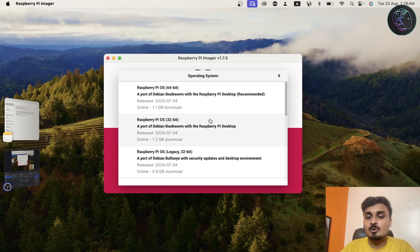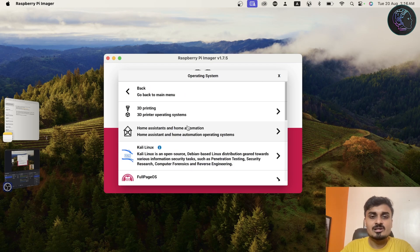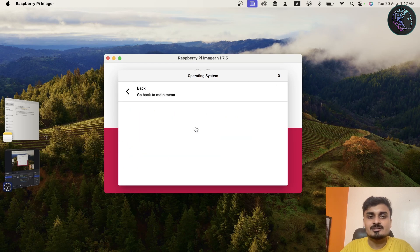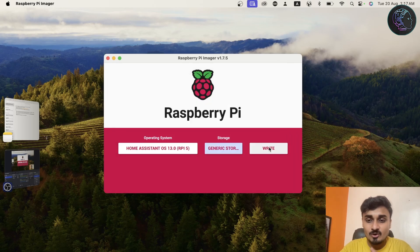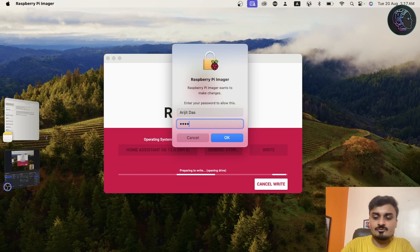Now we have to choose the OS. Go to 'Other Specific Purpose OS', then 'Home Assistant and Home Automation', and click on Home Assistant. It will show you all the versions — for Pi 5, Pi 4, Pi 3. I'm using Pi 5, but you can also use 4 or 3. Then choose the storage — here it's 31.9 GB. Click on it, then click Write, confirm with Yes, enter your password, and it will start writing to the memory card.